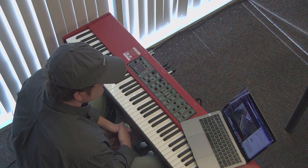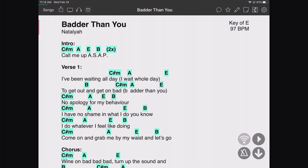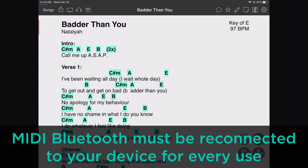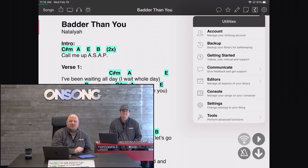That allows us to connect to this Nord without any wires. To do that in OnSong, we'll go to our screen capture. One important thing to keep in mind with Bluetooth MIDI is that every time you plug it in, it has to be reconnected to your device — it does not remember previous connections. However, this also makes working with Bluetooth MIDI easier because it eliminates the entire pairing process.